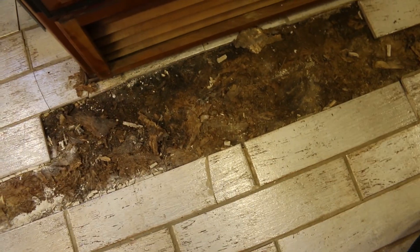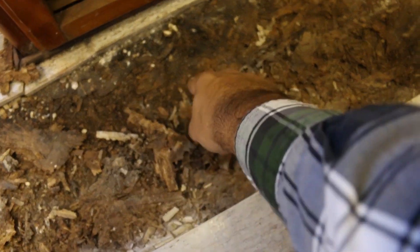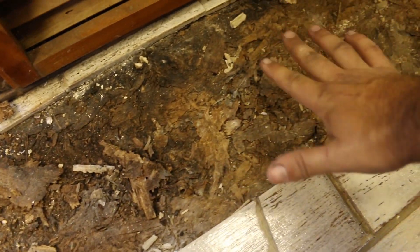I've got this carbide tip multi-tool — I'm going to cut the grout lines on all of the broken tiles. Then I've got two-part penetrating epoxy that I will use to harden all of this wafer board, and then I'll place the tiles back on top.